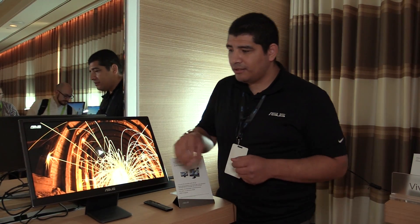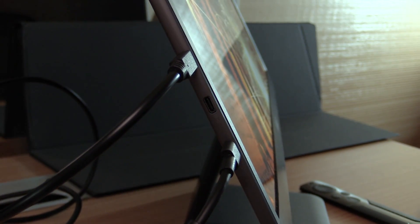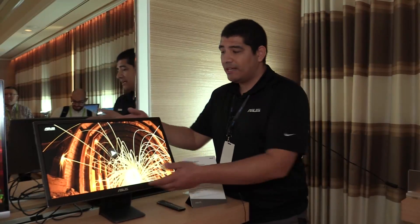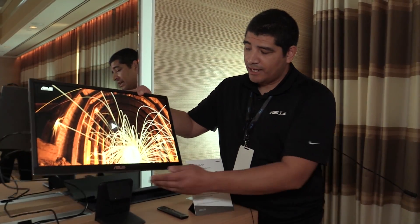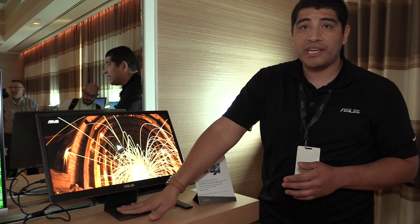For connectivity, you're going to have two USB-C ports that support power transmission as well as data through the cable, plus micro HDMI. And since this is a mobile monitor it's extremely lightweight — you can see I can lift it with one hand, which gives you a lot of flexibility.